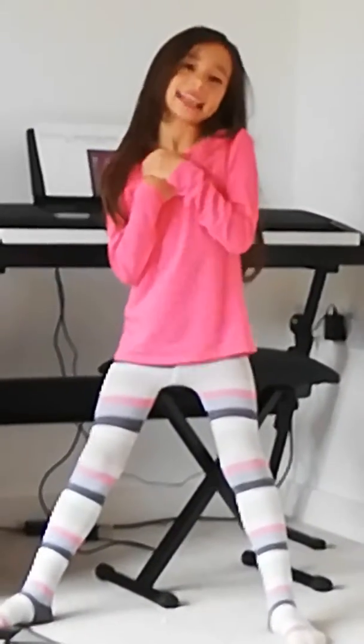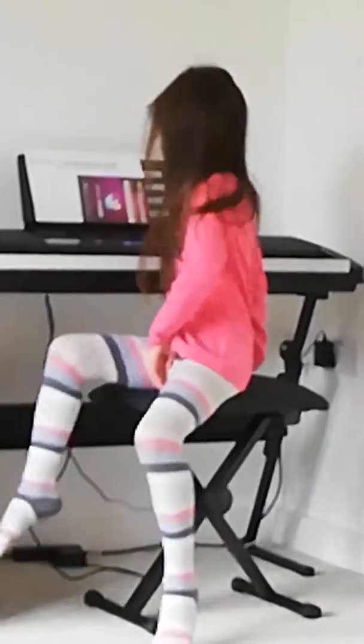Hi guys, it's me Ella again and I'm going to show you how I can play two piano songs. The first one is going to be Happy Birthday, so here we go.